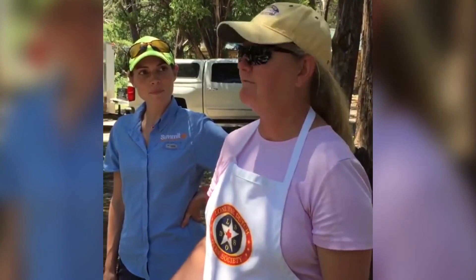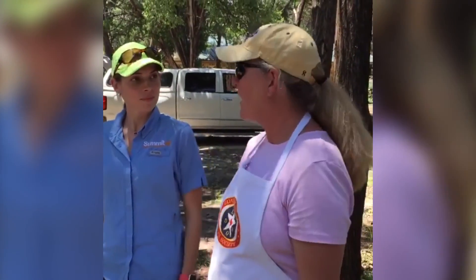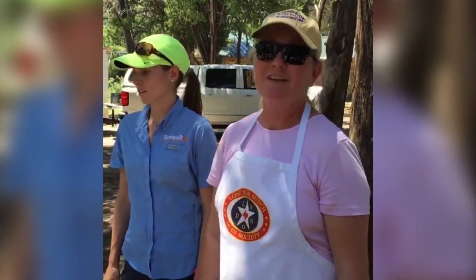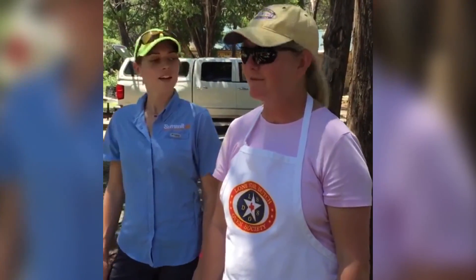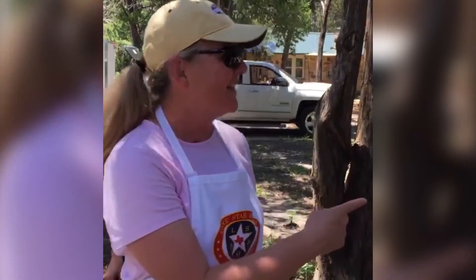We did easy 7-Up biscuits that you would love — very easy and they turned out really well. We've done cakes, bread, quinoa, all kinds of fun things. Definitely send you that recipe. Tell us the story about you and your Dutch oven when you were a scout.